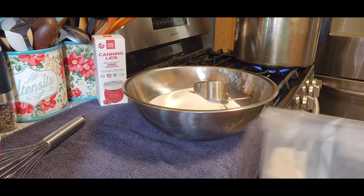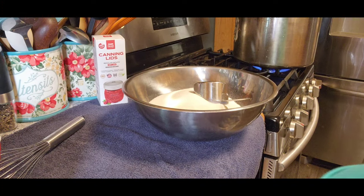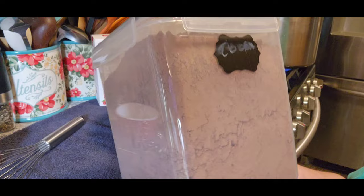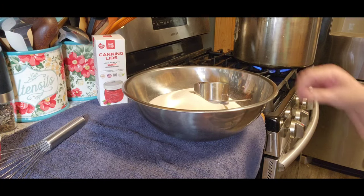I want to show you guys the containers that you got me. I absolutely love these. I'm starting to put my beans and stuff in them too. This is another one you guys got me, it's just a little bit smaller size. Love this too. Everything that I've gotten from that company has been amazing.